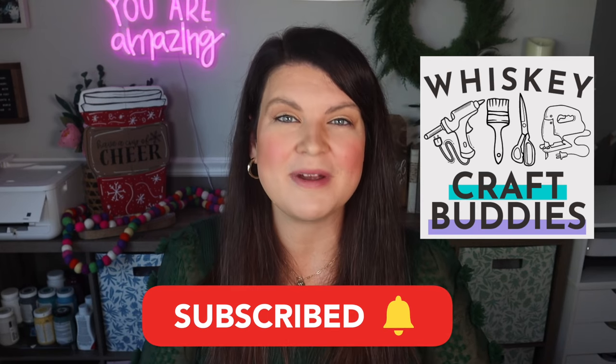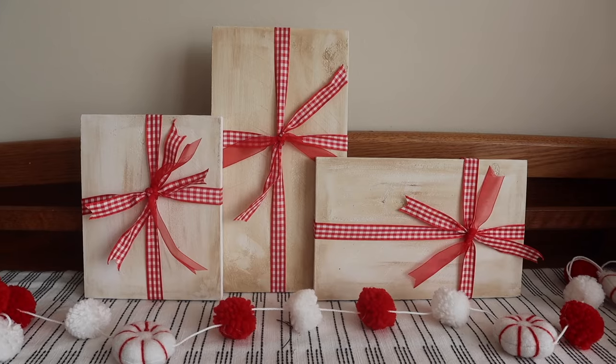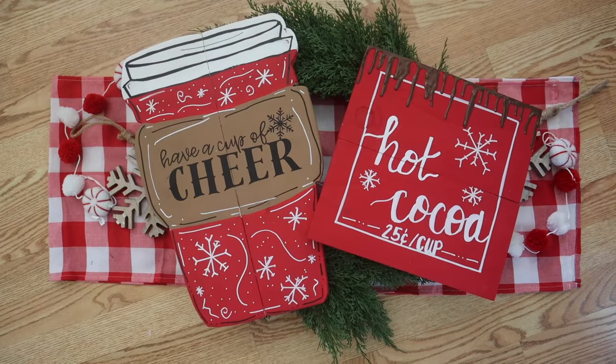Now if you're already a whiskey craft buddy, welcome back. I am so glad you're here. All these projects are super affordable because we're going to make them with some cheap fence pickets. So let's head to the hardware store, pick them up and we'll get crafting.